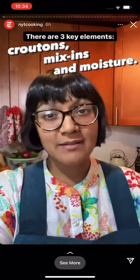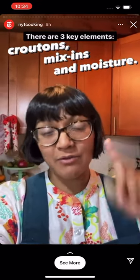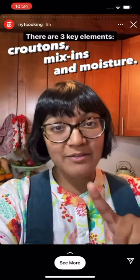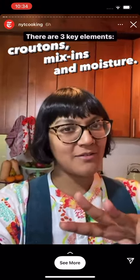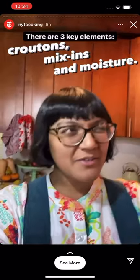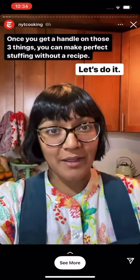Hey it's Sola here and I'm gonna show you my top tricks and tips for making the best stuffing. For me, stuffing is the most important side on the Thanksgiving table. I grew up eating stuffing out of the box, so for me stuffing contains three things: croutons, seasoned up really good so they're nice and tasty, mix-ins, and then moisture. If you understand those basics, you can mix it up and make your stuffing however you'd like.